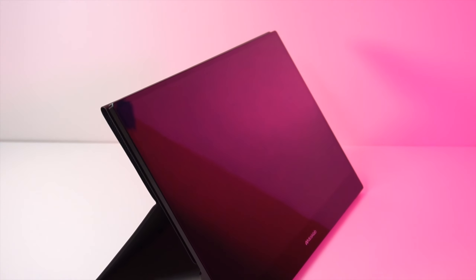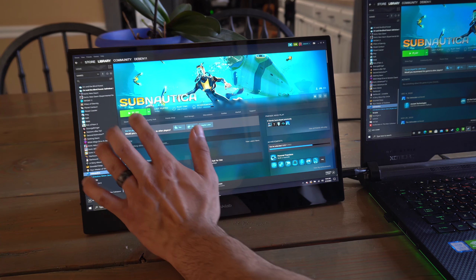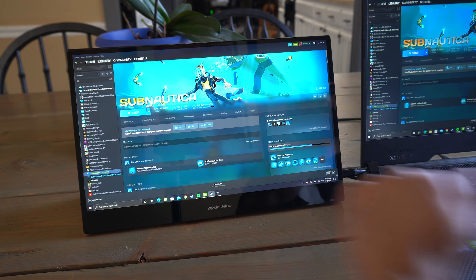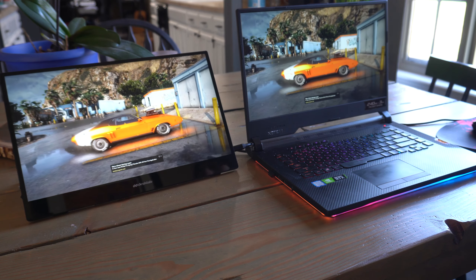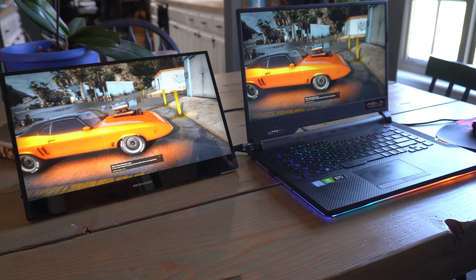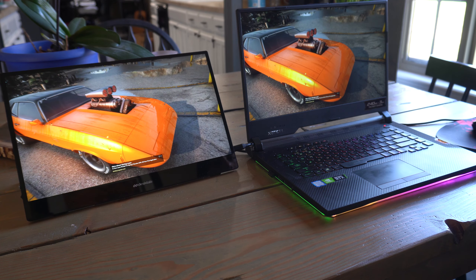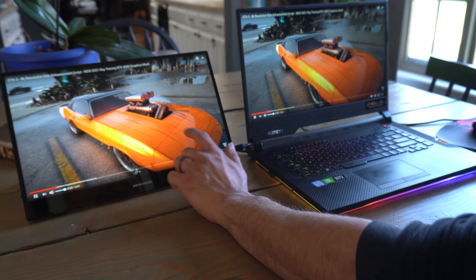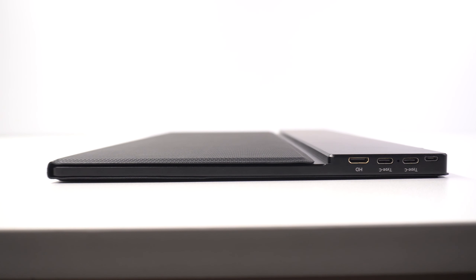This is a 15.6-inch 4K true LED IPS touchscreen panel — though the touchscreen only works in certain instances, which I'll cover later. It can display 720p, 1080p, or 4K resolution. The luminance is 400 cd/m² with a contrast ratio of 1200:1, 16.7 million display colors, and a 20-millisecond response time. It weighs 725 grams, roughly 1.6 pounds.